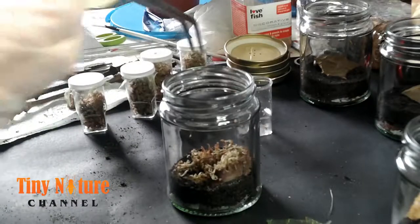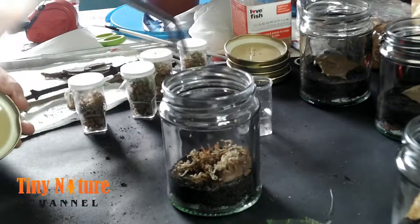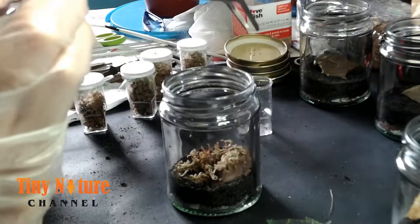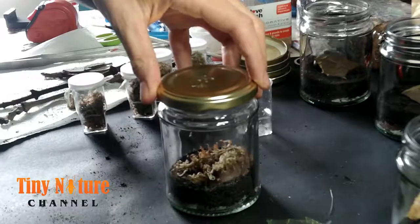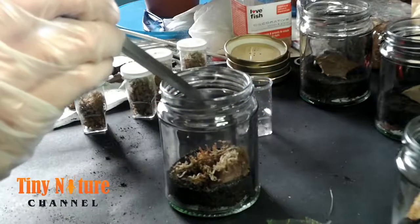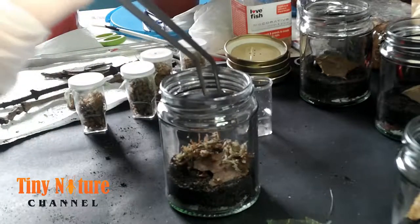I'm just getting rid of the remainder of the moss, trying to keep the enclosures as clean as possible. It was a process — still learning. If I was doing this now I'd probably just leave the sphagnum moss in there. I gave her a little shake to see if she would leave the sphagnum moss but she just kept holding on.